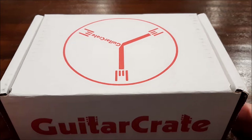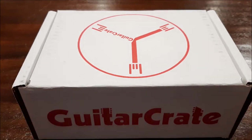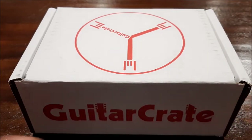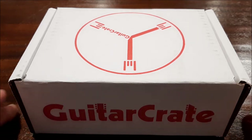Hey, all right guys, I just wanted to do a quick video shout-out to Phil McKnight and Guitar Crate. About a month ago, right around my birthday, on one of the live stream 'Know Your Gear' events, I was the chosen one for winning one of these guitar crates.